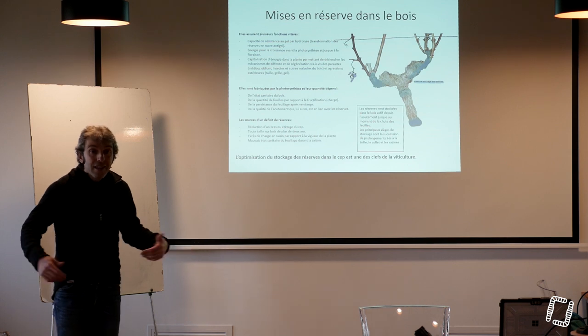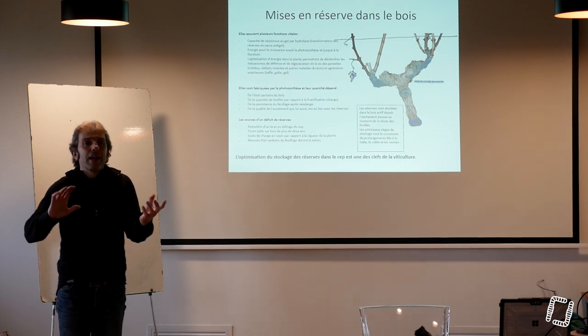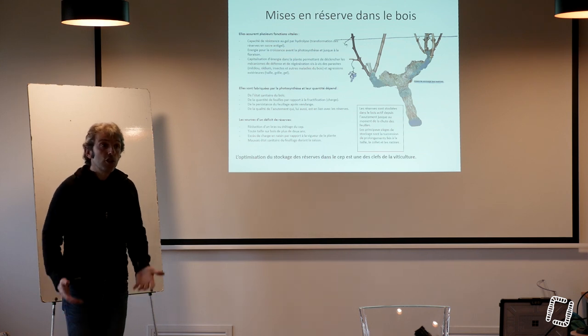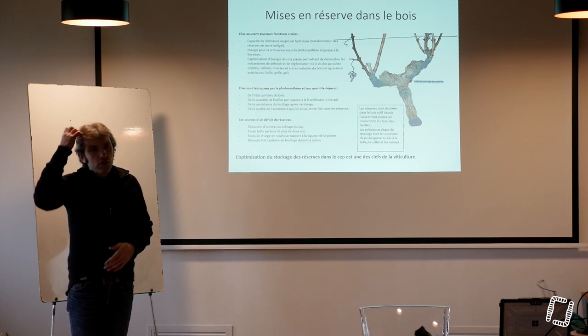On se retrouve l'hiver, il fait moins 10 et on a des réserves sous forme d'amidon. La plante hydrolyse ses réserves, c'est-à-dire qu'elle va les retransformer en liquide. Elle transforme cet amidon en sucre et donc la sève se charge de sucre. Ce sucre va faire comme une espèce d'antigel dans la plante et l'empêcher de geler.